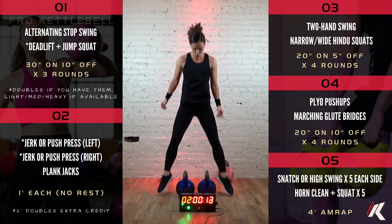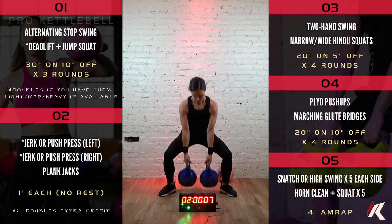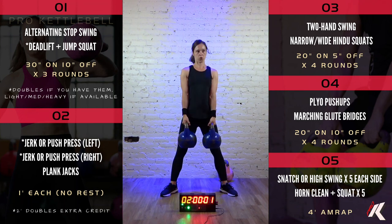15 seconds down. 5, 4, 3, 2, 1, and time.